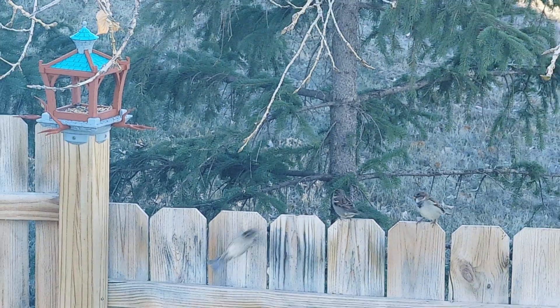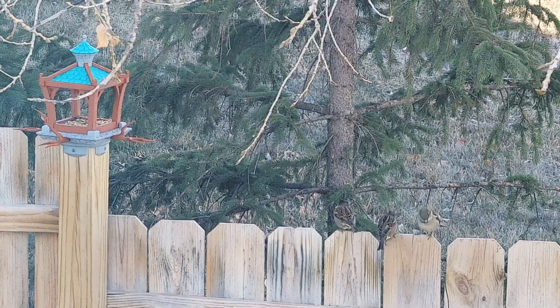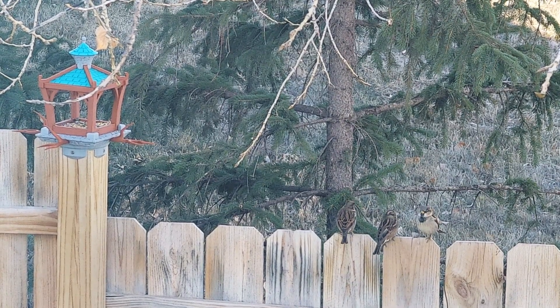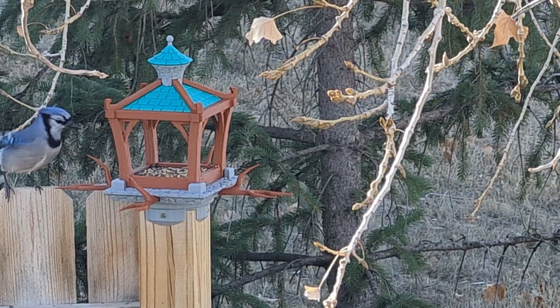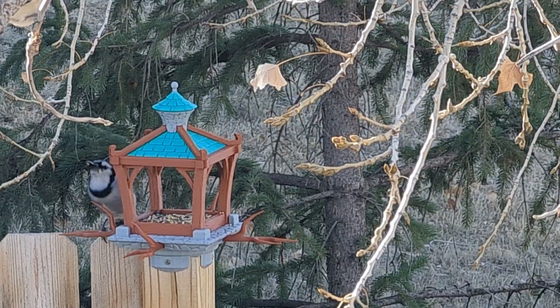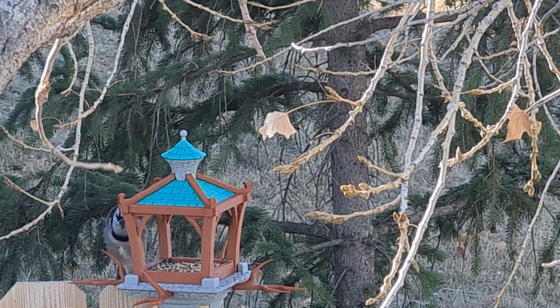Thank you so much for watching. If you like this video then please give it a thumbs up and consider subscribing — it really helps me out. Also if you want to 3D print this bird feeder for yourself, the files will be available for monthly supporters and merchants this December at igit.com, or you can pick up the files separately. Leave me a comment down below and let me know what you want to see me design next. Bye!